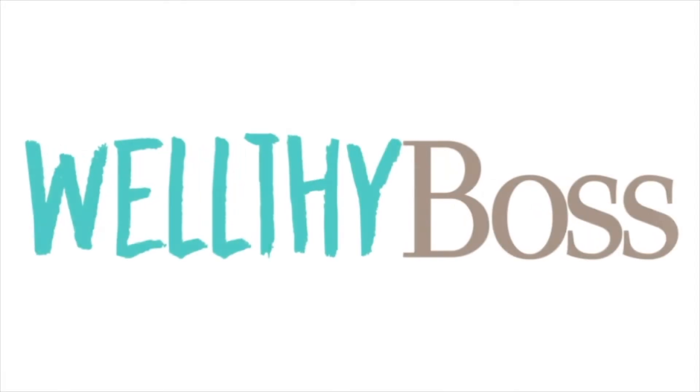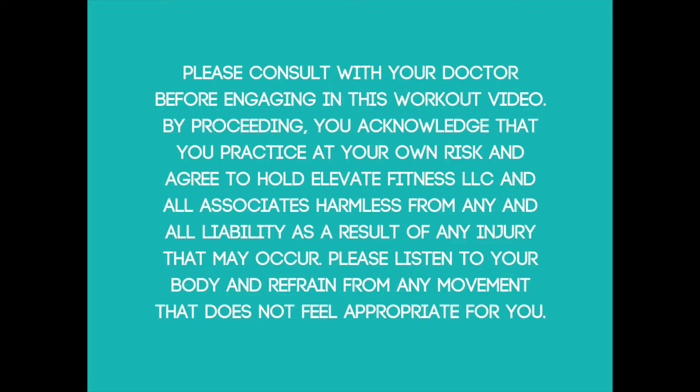Today I'm going to share with you some of my favorite stretches to help relieve that pain in your SI joint. Hi, my name is Mariah. Welcome to Wellthy Boss. I bring you barre, yoga, and Pilates on the regular. If you'd like more of those workouts, go ahead and hit the subscribe button.